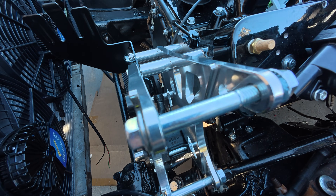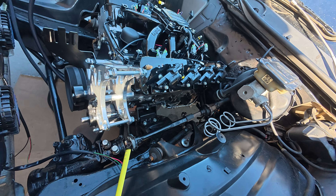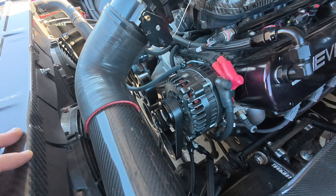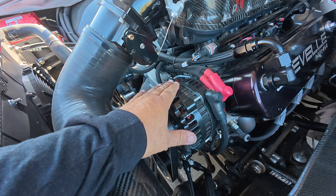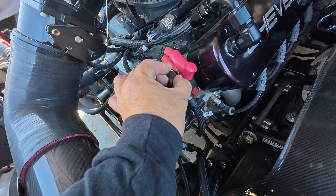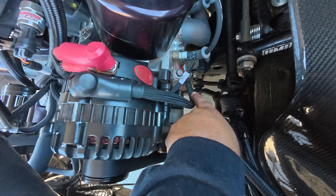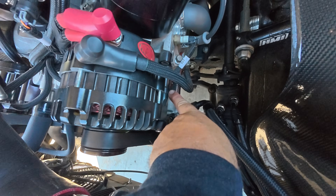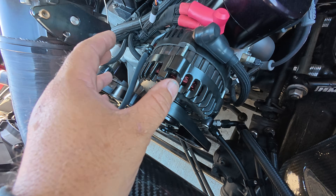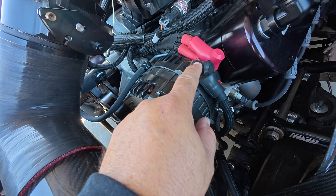There are also different types of alternators that have a separate dedicated ground — like the one in the Chevelle. Here's the alternator on the Chevelle: it's also black — possibly powder coated — but it has its own dedicated ground wire right there. That grounds the entire case, and we run that ground wire from there to the block. So it doesn't matter if everything else is painted or powder coated, because this one has its own ground.